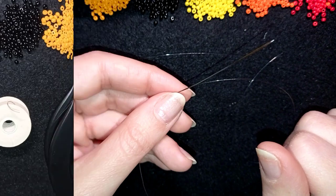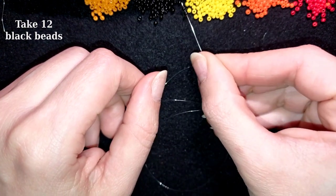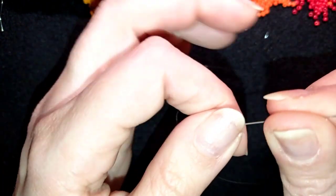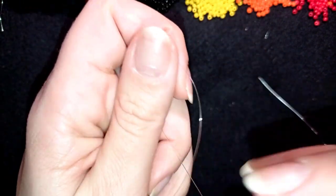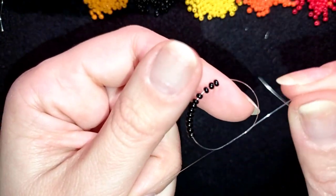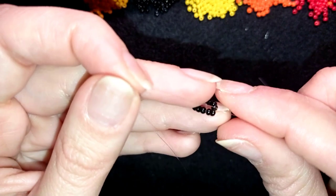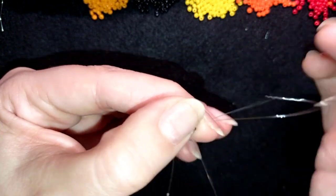I'm going to take about an arm's span of thread on my needle. I'll pick up 12 black beads and slide them down almost to the end of my thread. Then I make a knot by making a loop, going twice through the loop and pulling. I make one more knot to be sure it's tight and secure — when you pull, make sure you are between those two beads where you started the knot. Then I go through some beads in this direction.